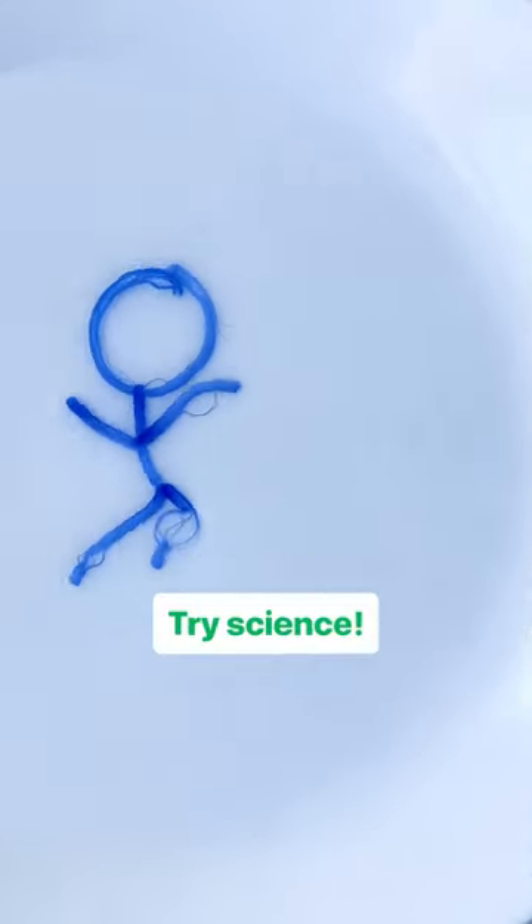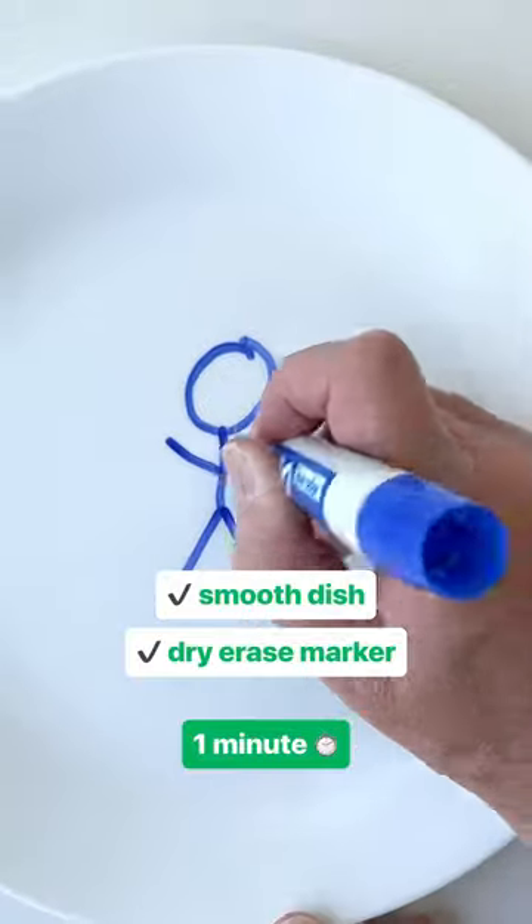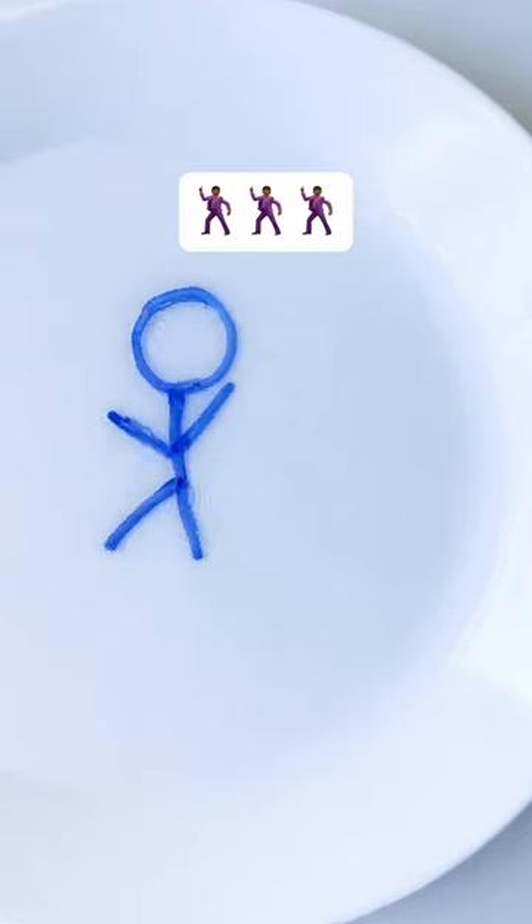How do you make a drawing dance? Try science! Doodle on a dish with a dry erase marker. Let it dry. Slowly pour some water. And it's time to boogie!